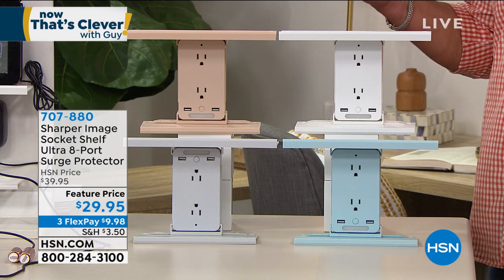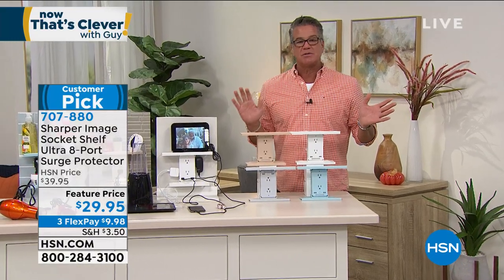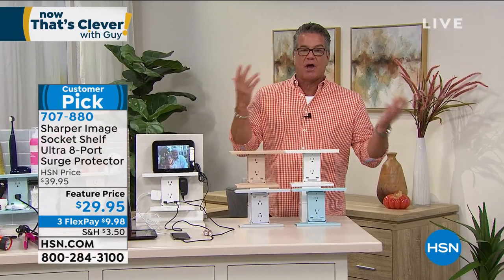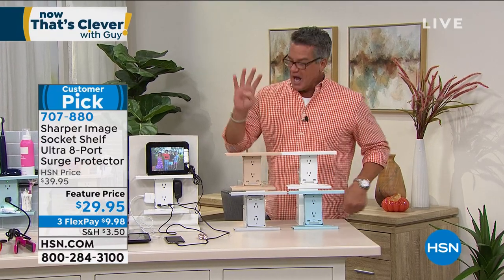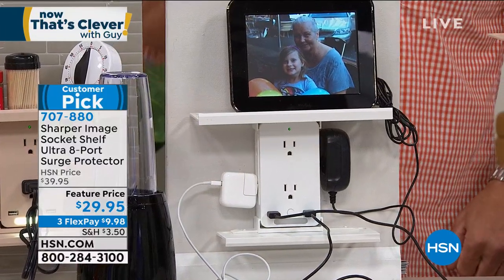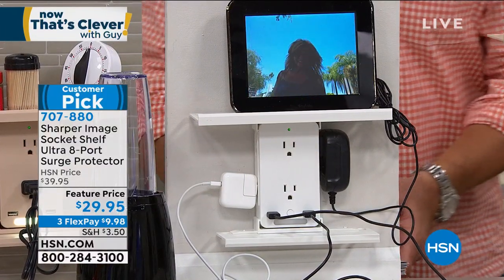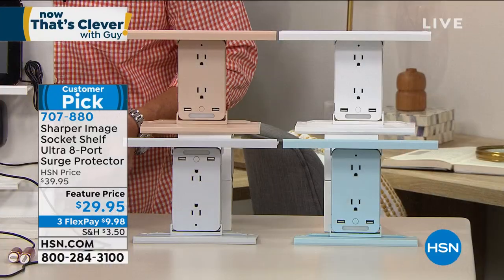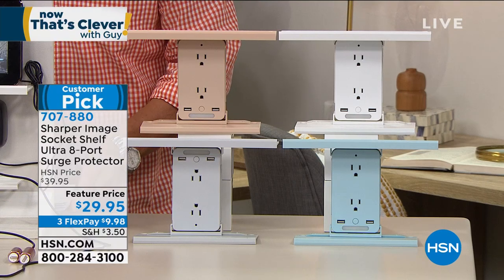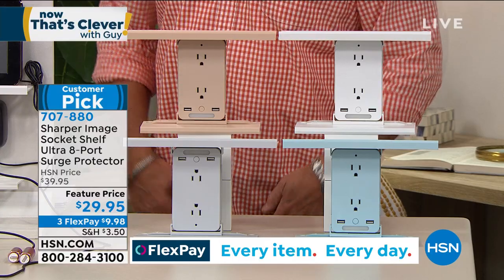There's an extra-large shelf — it used to be smaller and everybody said they wished it was bigger to fit tablets and other things. Now the shelf is bigger and adjustable. There are four colors to choose from: white, light blue, gray, and beige.